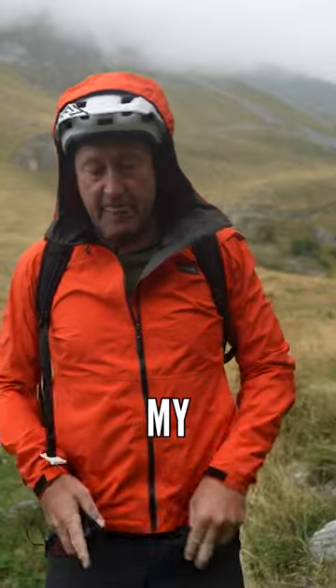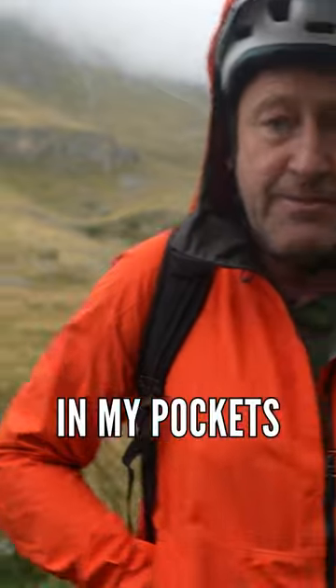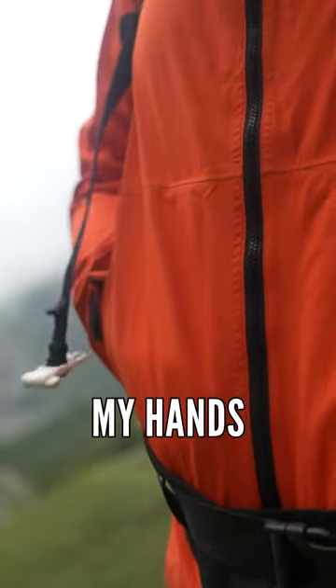My radio mics are in my pocket, but I need quick access to my pocket so I can actually get my hands in my pockets. I might have some kit in there, or I might actually just have to warm my hands.